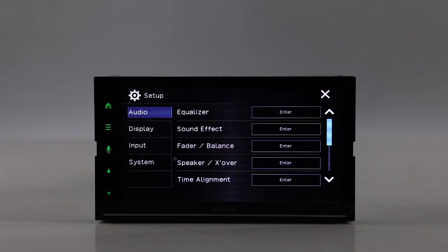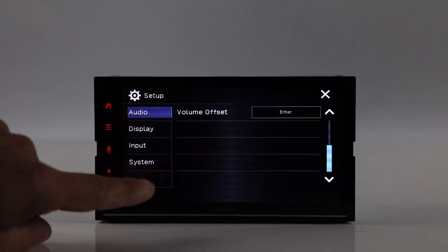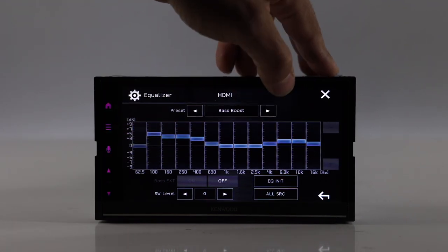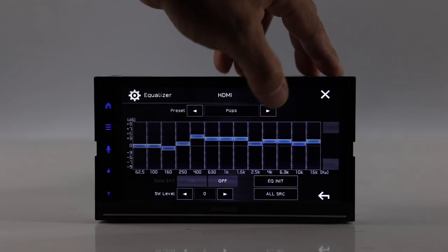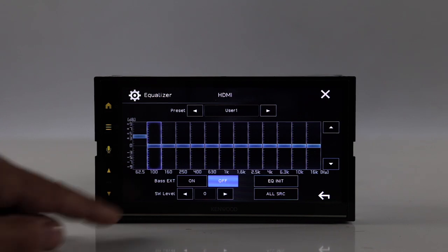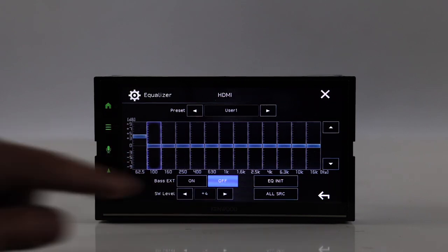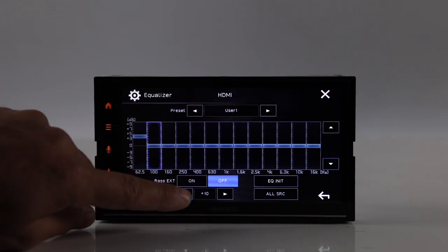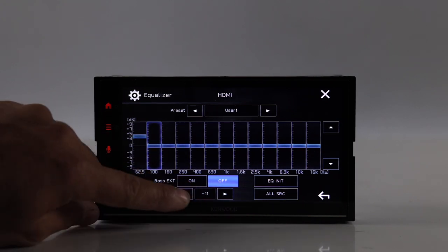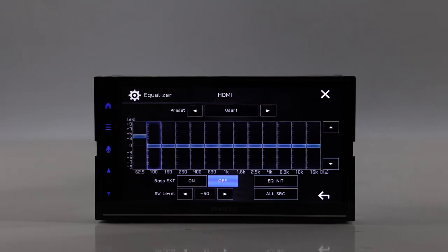Let's go to setup and see what we have. Under audio we have equalizer, sound effect, fade/balance, crossover, and time alignment. Scrolling down there's also volume offset. The 13-band EQ has presets: flat, bass boost, a couple of user slots, pop, easy listening, top 40. You can go to user, pick your band, and move it up and down as you like. You also have bass extension and subwoofer level, which goes from positive 10 down to negative 50.